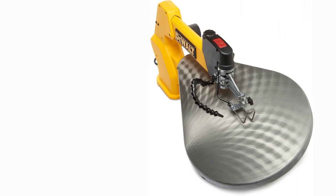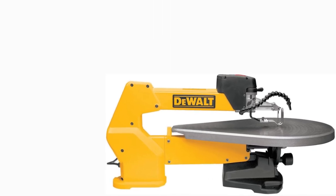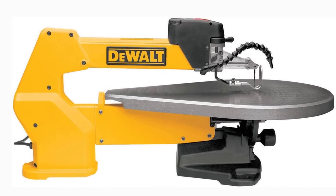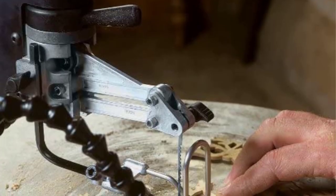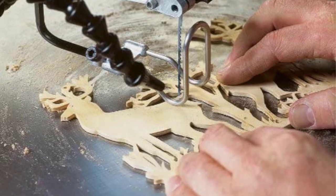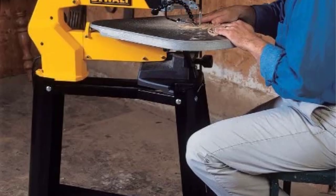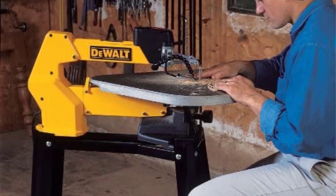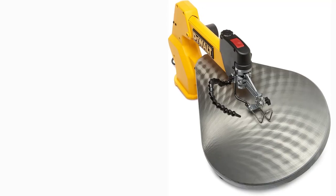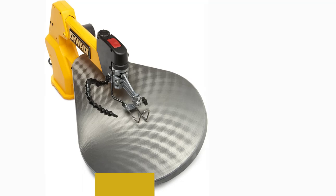It accepts only pinless straight blades, which may be a bit of a learning curve, but allows for easy tool-free blade changes with less frustration. The power switch, speed control, and tension lever are all conveniently located on the front of the upper arm and within easy reach as you work. The oversized cast iron table provides ample workspace, and the machine has a double parallel link arm that helps reduce vibrations.